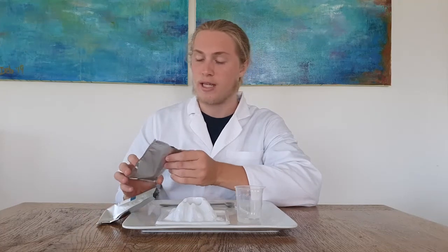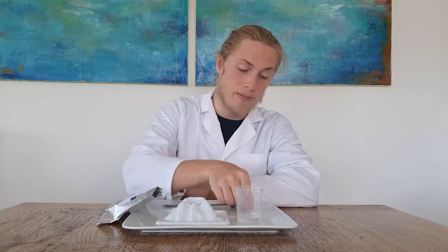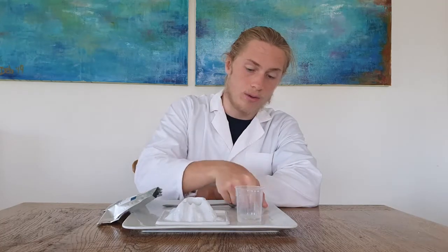Perfect! Now what you need for this experiment is baking soda, citric acid, your grey measuring spoon, your stirring straw, and 15 ml of water, and of course the volcano.